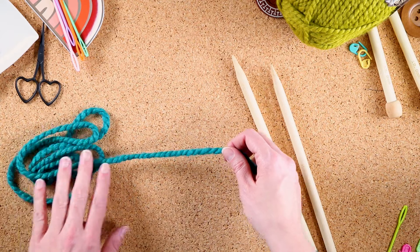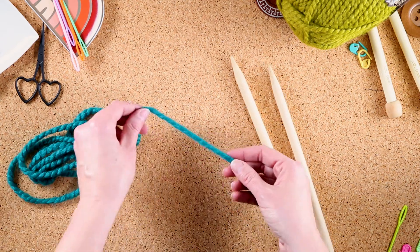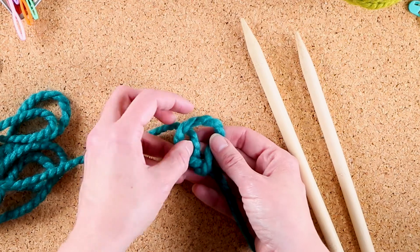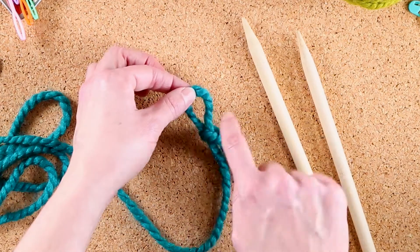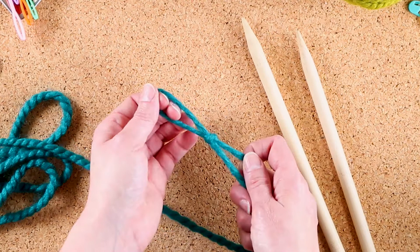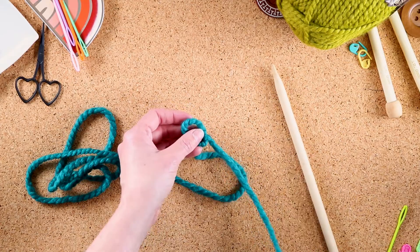So I have my long tail here and now I'm going to put a slip knot here. A slip knot is any adjustable knot. I like to do a loop and then go in through the bottom. This is actually the real loop here — the first loop was a trick. This is the good loop. It is adjustable so we can make it different sizes.